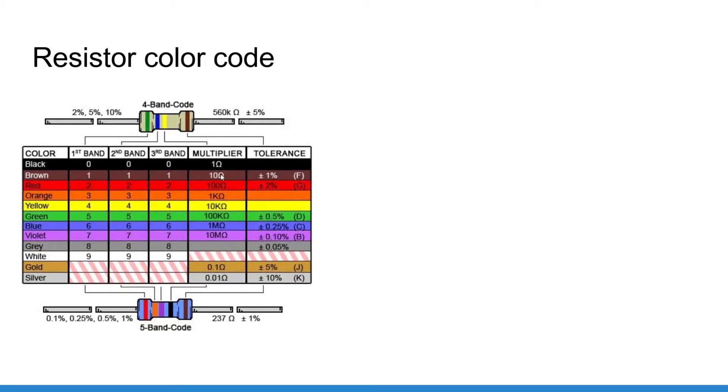If the multiplier band is brown, you take your first number — 22 — and multiply it by 10, so this becomes 220 ohm. The fourth band is the tolerance, which indicates how much the real value can deviate from the one you've read. You'll usually see gold or silver for 5% and 10% tolerance respectively. You don't really need to care about this last band, as most circuits you will make don't need precise resistor values.